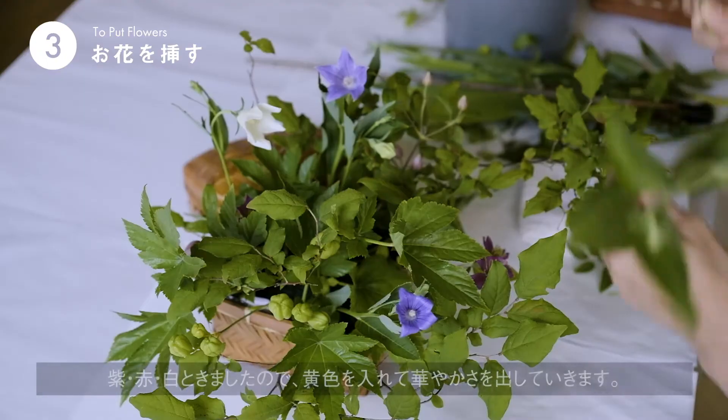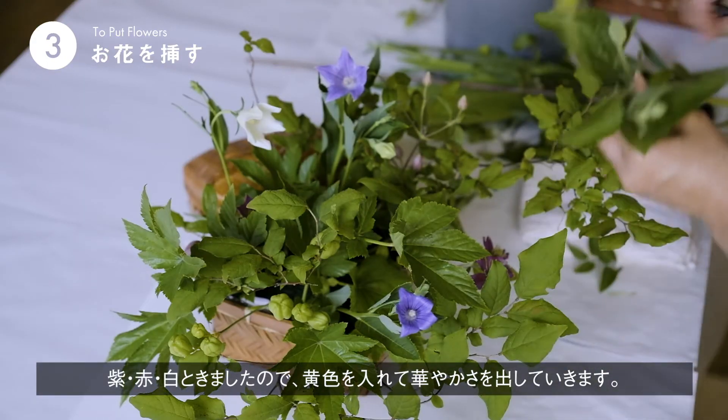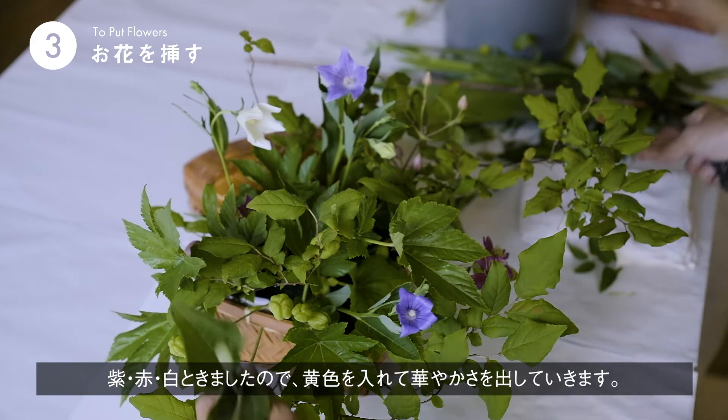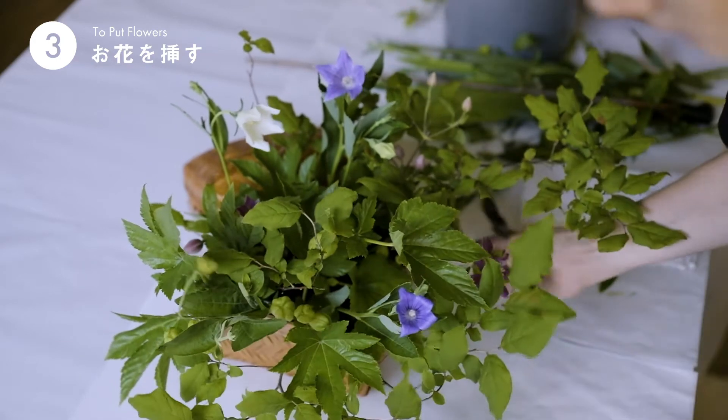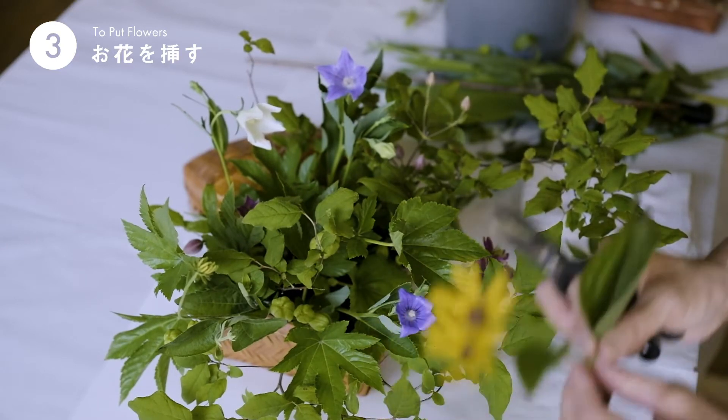これもお庭に咲いていました。ルドベキアというお花です。赤、白がきましたので、少し黄色っぽいお花を入れたら、華やかになるかなと思って入れてみます。